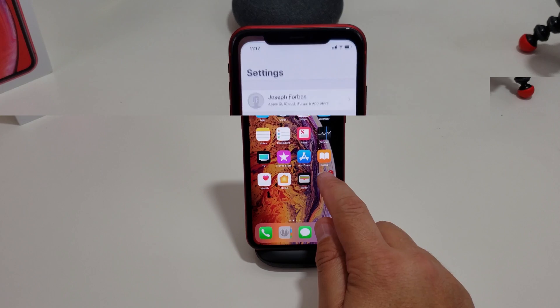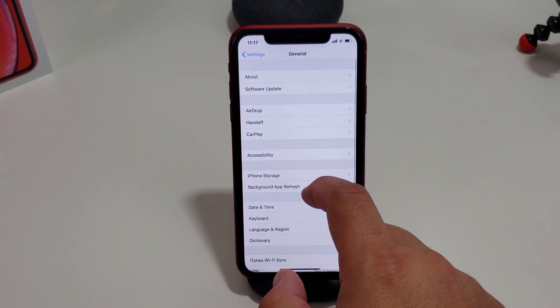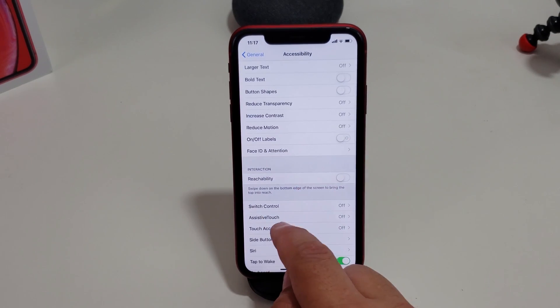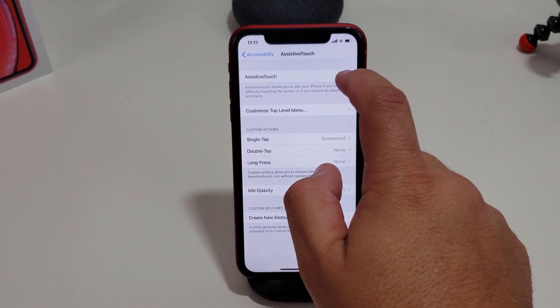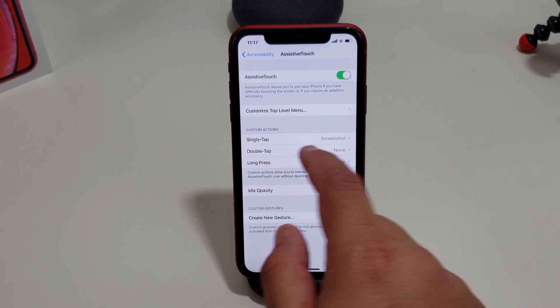The second way is actually pretty simple too. First, go into your Settings, then General, then Accessibility, and you want to go into AssistiveTouch and turn that on. What that does is bring up that little icon on your screen.